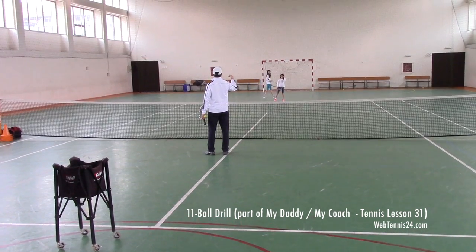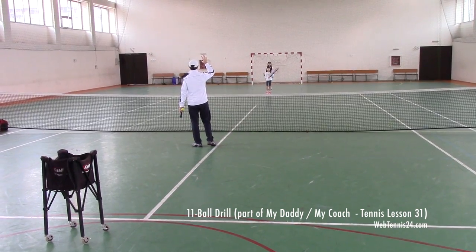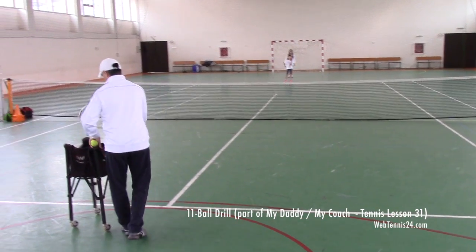One forehand, one backhand, overhead — then you get ready for two more volleys and an overhead. So totally it will be 11 Bores. Try to get all the balls in. No mistakes.